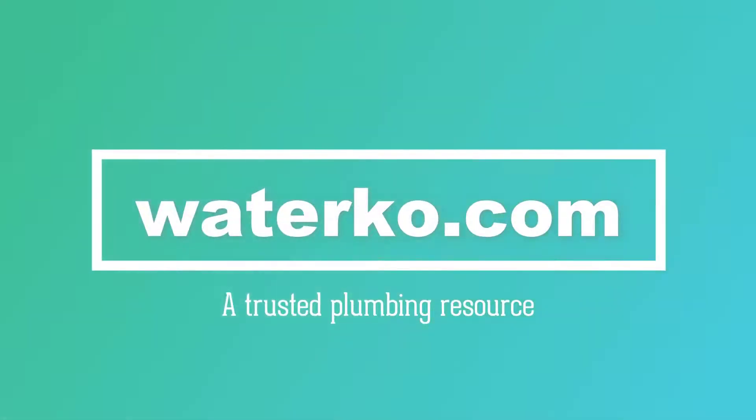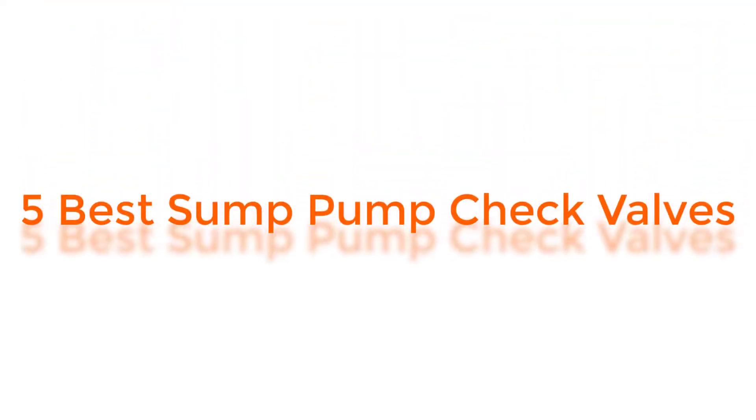Welcome to Waterco.com, a trusted plumbing resource. In this video, we are going to review 5 Best Sump Pump Check Valves.